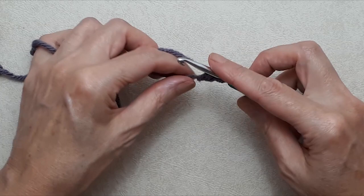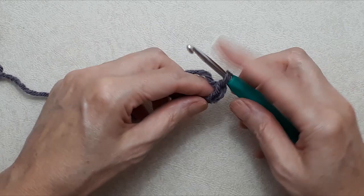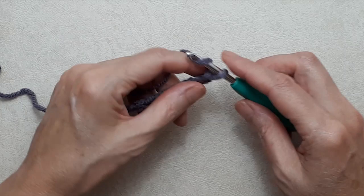Yarn over and pull the yarn through the loop — that's chain one. Yarn over and pull through the loop — chain two. I'm going to do a foundation chain of 21 stitches, but you can make yours as long as you like, so the scarf can be any width. If you want to put tassels in every other stitch, you want your foundation chain to be an odd number of stitches.